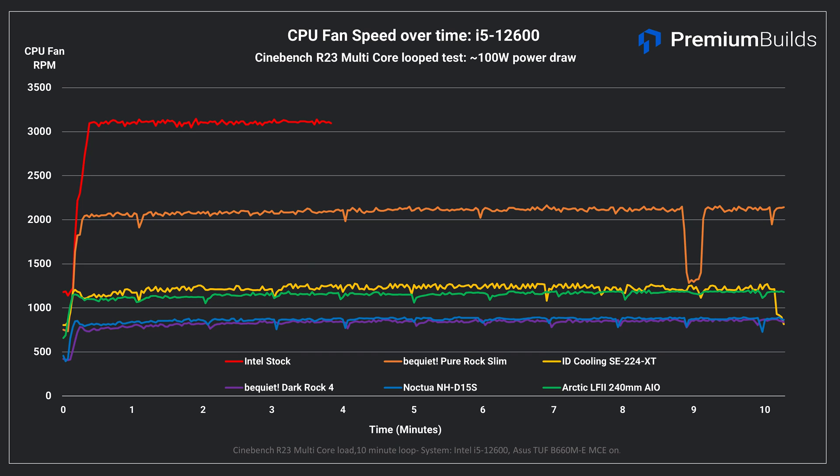To gauge noise, we'll look at fan speeds. Apologies, but we don't have the kind of testing equipment or environment required to make meaningful assessments of noise profiles. Fan speed, however, is a really good indicator of the overall noise you'll experience from these coolers, and it also helps explain a couple of the previous results. We can clearly see why the stock cooler has a reputation for loudness — it spins its small 80mm fan at over 3000rpm, and that's certainly intrusive. The BeQuiet Slim has a 92mm fan and uses heat pipes to aid heat transfer, so it maintains around 2100rpm throughout the test, bringing with it an acceptable but audible level of noise.